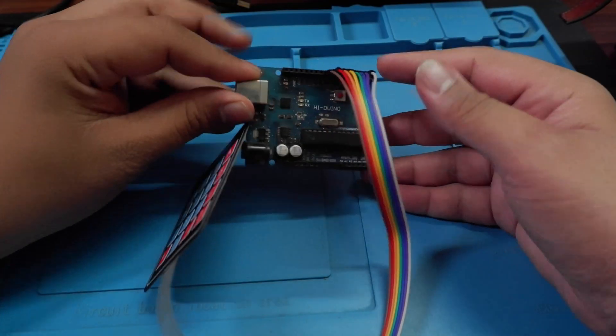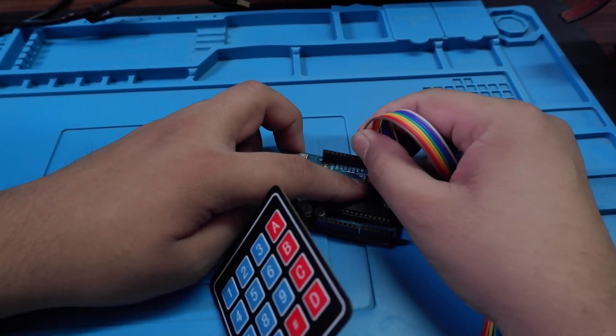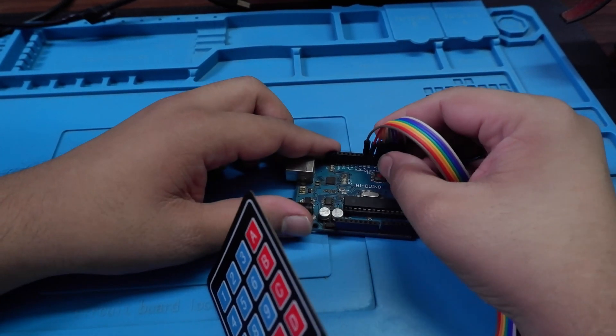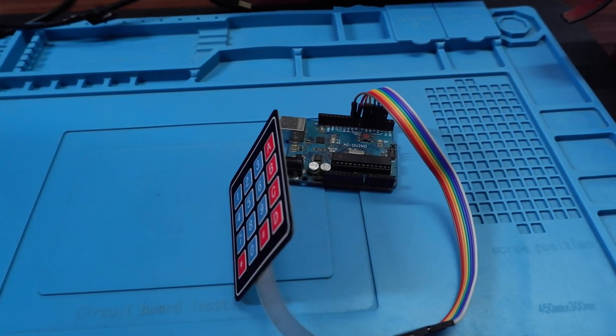Connection is complete. Let me quickly show you how I've connected it: all the rows are connected to pins 9, 8, 7, 6, and all the columns are connected to pins 5, 4, 3, 2. That's how simple the connection is. Now moving on to the code.